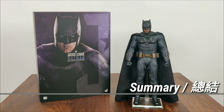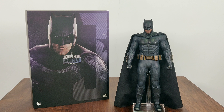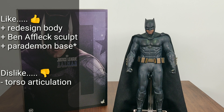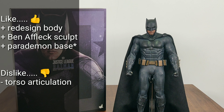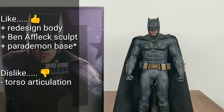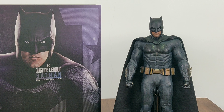This is Hot Toys' third attempt on the Ben Affleck Batman, and they continue to make improvements on this already excellent figure. I try to focus my collection on Marvel figures, but I will definitely hold on to the DC Trinity, as it'll probably be a while before we get any decent sixth-scale figures of them. Things I like include the redesigned body giving a more natural physique, and an excellent Ben Affleck head sculpt. I also quite like the Parademon diorama base from the Deluxe Edition. My only complaint is that I hope Hot Toys can improve their abdominal rubber muscle to allow greater flexibility in future. I hope to see Justice League Superman soon to complete my Trinity.